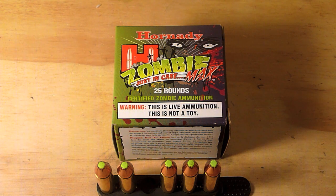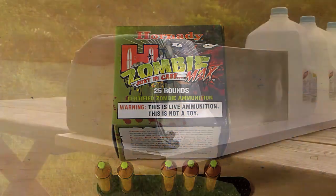This could be because we're putting it through a 1 and 7/8 inch barrel in a J-frame, and Hornady does their tests in a 4 inch barrel. So with that said, let's get it out to the range, put it through some ballistics gel, and see how it performs.